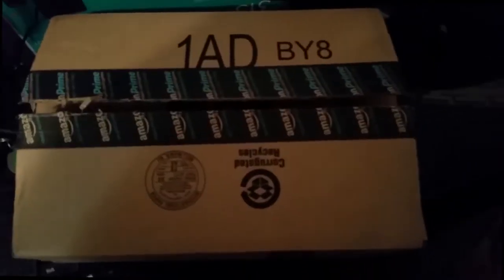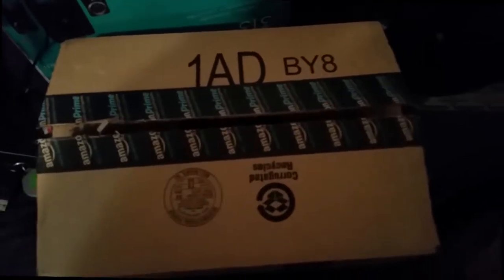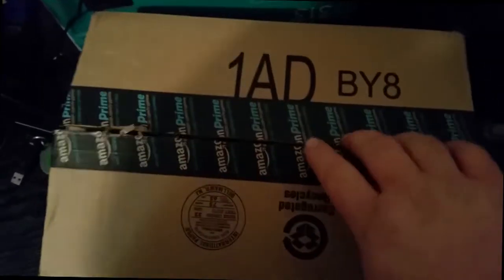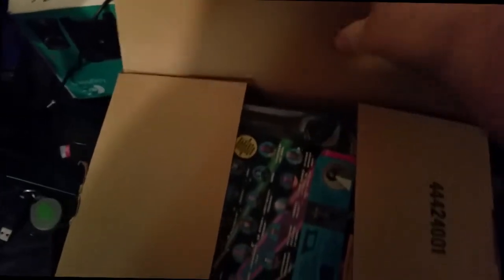Hey guys, welcome to Stiggy's Nerd Cave. As you guys probably know, I've changed the format of the channel, so we're going to be doing some different types of videos here — a little bit different than normal. I'm straying away from just Android stuff. I'm going to do an unboxing today and we'll see what's in this box. It's an Amazon box — you can tell I already cut it. I don't have my tripod and stuff set up, so right now I'm just having to do it by hand.